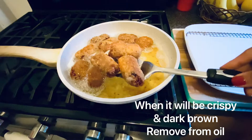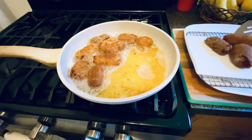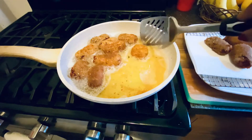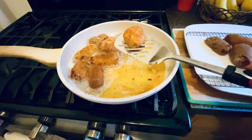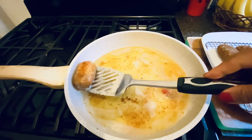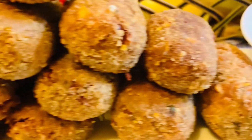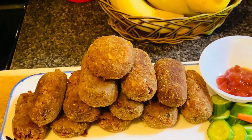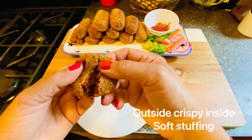I will serve with tomato ketchup. My channel has a couple of sauce dipping recipes — green sauce — but today I don't have that ready, so I just serve with tomato ketchup. Look at this — outside crispy and crunchy and inside soft and moist. Very tasty!